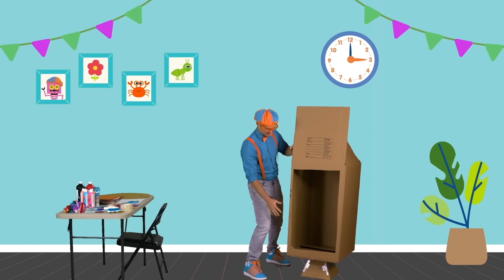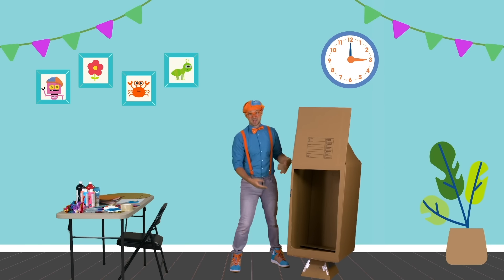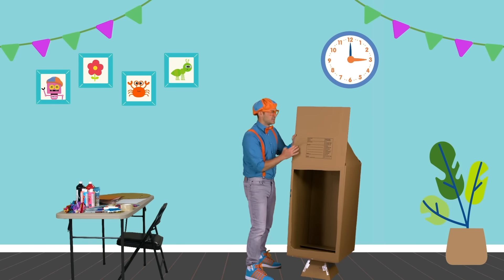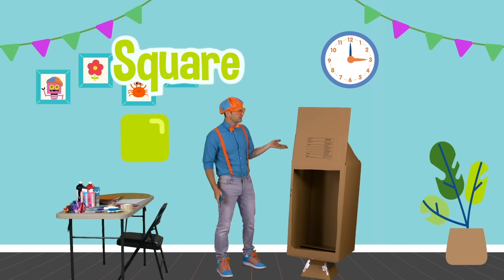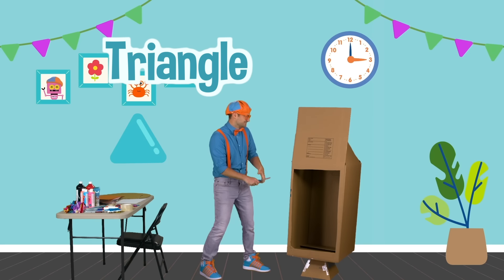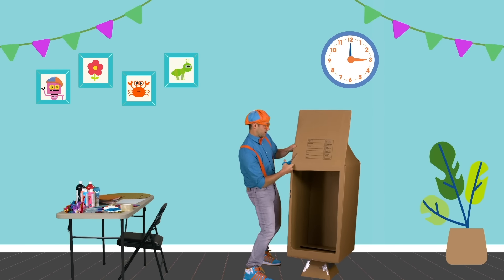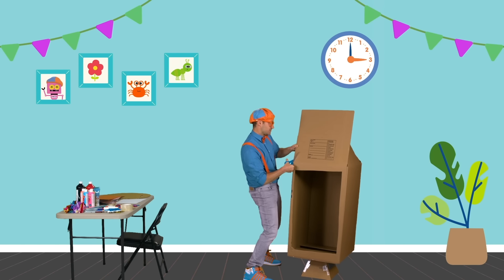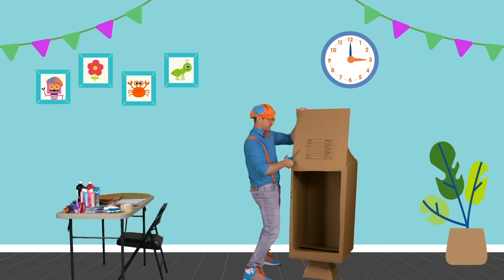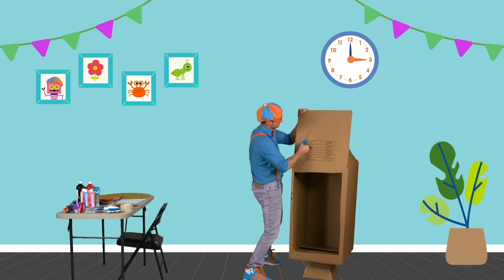Now that I have my window, I can put the cardboard box — well, it used to be a box, now it's a rocket ship — up. Do you see this? This is a square! But we actually need to make it a triangle. So let's take our scissors — with your parent's grown-up supervision, you can cut this nice and careful.